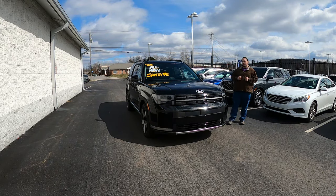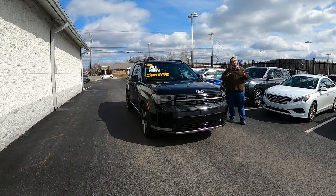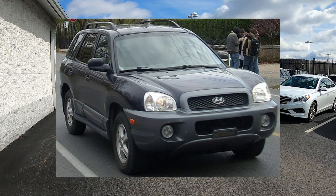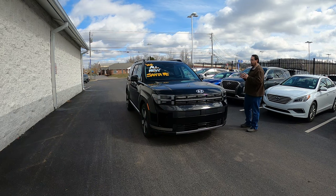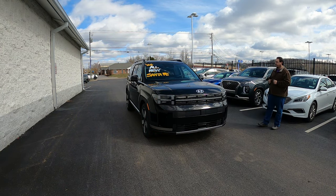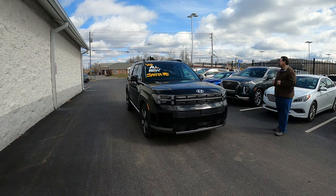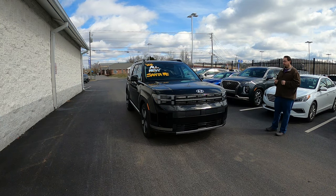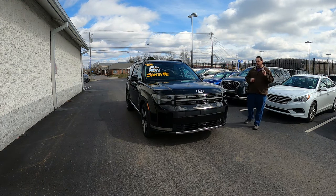The Hyundai Santa Fe first debuted in the United States around the middle of the year 2000 for the 2001 model year. At the time it was an okay looking, kind of bubbly, maybe a little blobby mid-size crossover SUV. 23 years later, Hyundai has completely redesigned the Santa Fe to be more rugged looking and more daring. The letter H is going to be a huge theme throughout this vehicle.